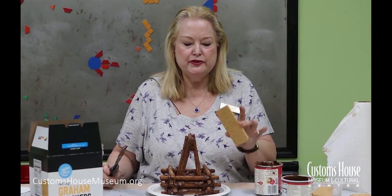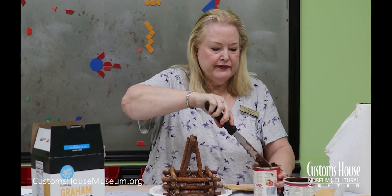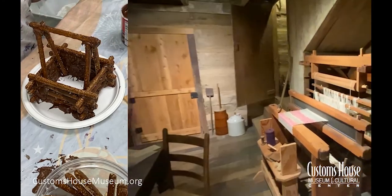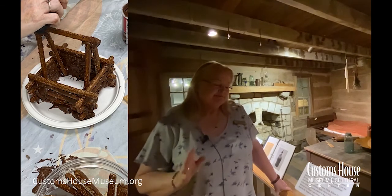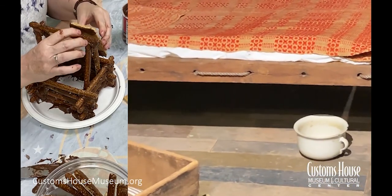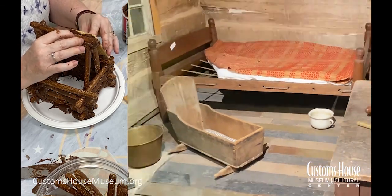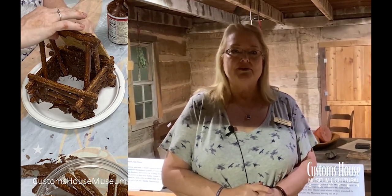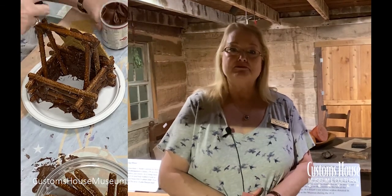Next we're going to put the roof on using graham crackers, being very generous with the chocolate frosting as glue. You can't run to the mall to buy your clothes, so you'd have a loom — perhaps some sheep, get wool, and make your own fabric. No indoor plumbing, but it's the middle of the night, raining, cold — you don't want to go to the outhouse, so every log cabin would have a chamber pot. This is the original log cabin that the Powers family lived in — it's not a reconstruction. It was moved to the museum in 1986 and put back together log by log.